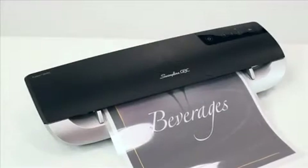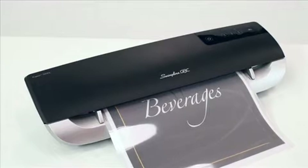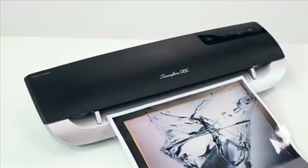Additionally, the Fusion 3000L automatically detects any jams. It notifies you with a series of beeps and a red indicator light until the manual release button is pressed and the jam pouch is removed.